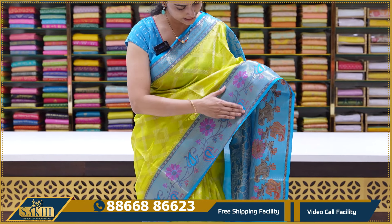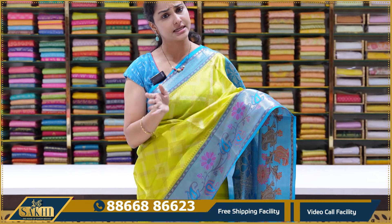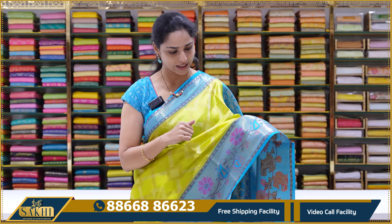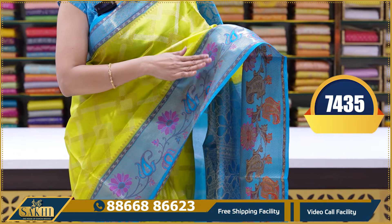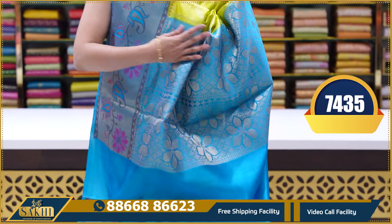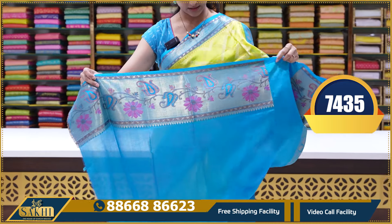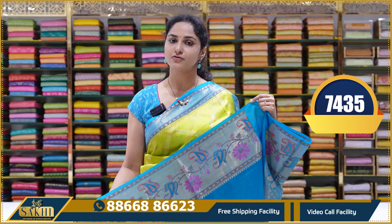There is also a white border and a red border. And we have a plain blouse with borders. This saree's price is ₹7,435.